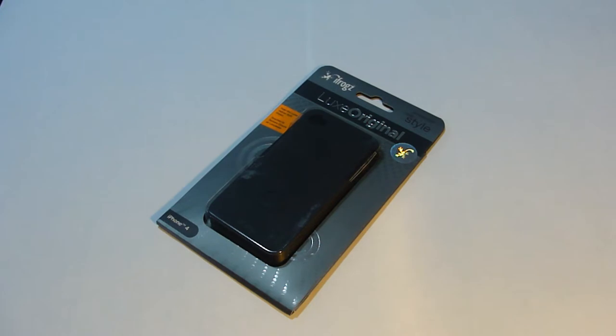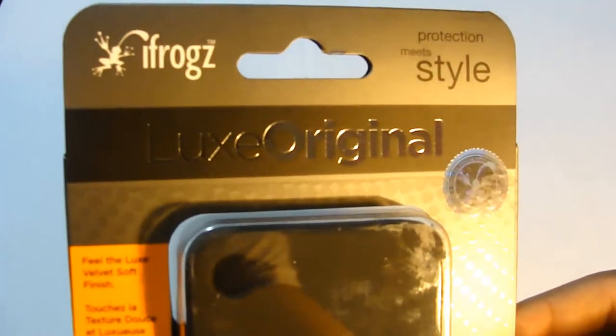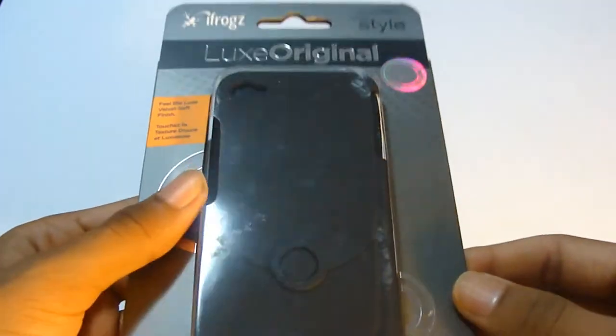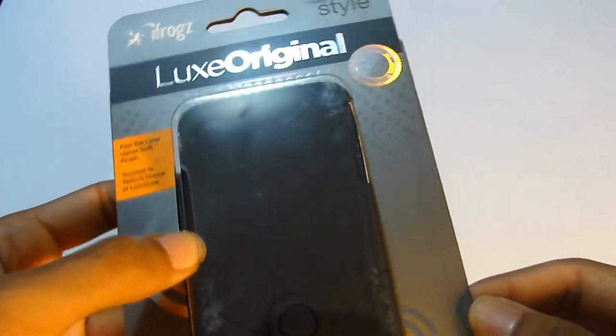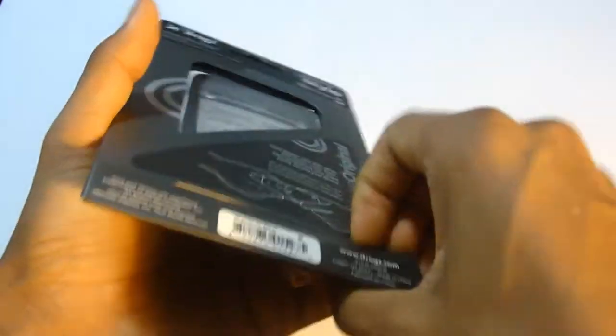Hey guys, it's IphoneOps here and today I have an unboxing from iFrog — once again, this is the Luxe Original. Last time I reviewed the Luxe Lean, so if you want to check that out, the link will be in the sidebar. Let's go ahead and open this.